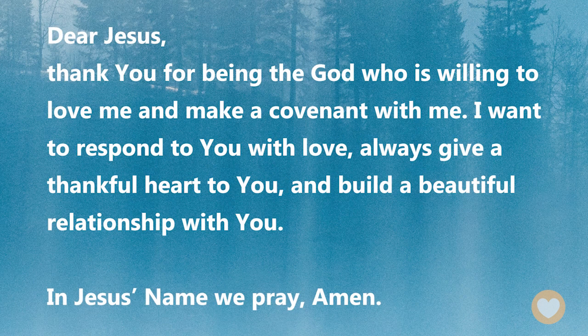Let's pray. Dear Jesus, thank you for being the God who is willing to love me and make a covenant with me. I want to respond to you with love, always give a thankful heart to you, and build a beautiful relationship with you. In Jesus' name we pray. Amen.